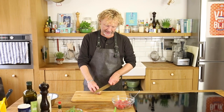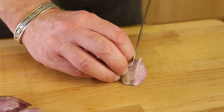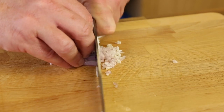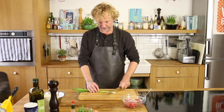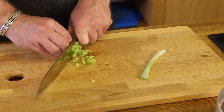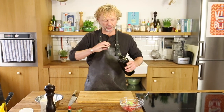Next one, shallot. I finely, finely chop a shallot. Spring onion, very thin. Good splash of olive oil.